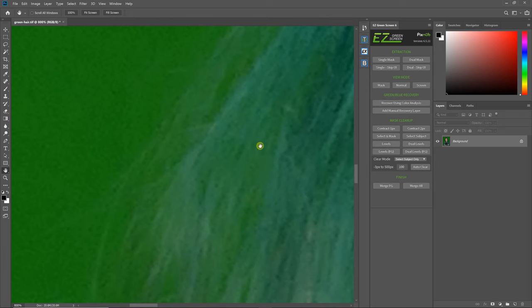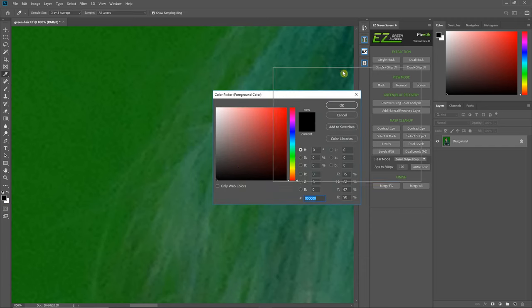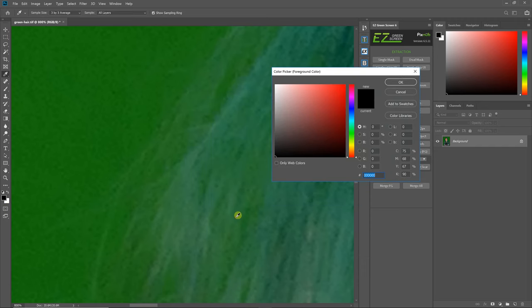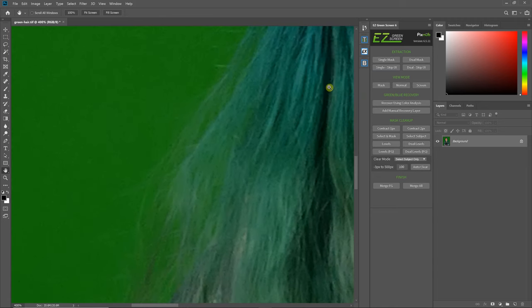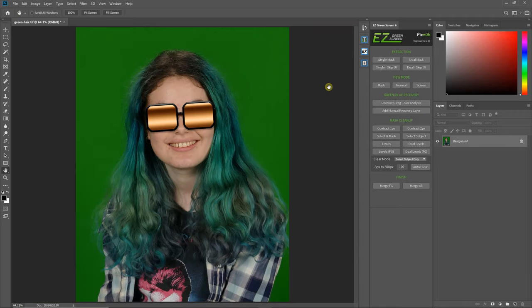If you see some of these hairs here, we really cannot make out single strands of hair. If we sample color in here where we think there's probably some hair, and sample other areas where we think it's just screen, I'm not seeing much difference — this hair is just kind of mashed into the green. So with that in mind, that gives me an idea of what I can realistically expect the edges to look like in this extraction.